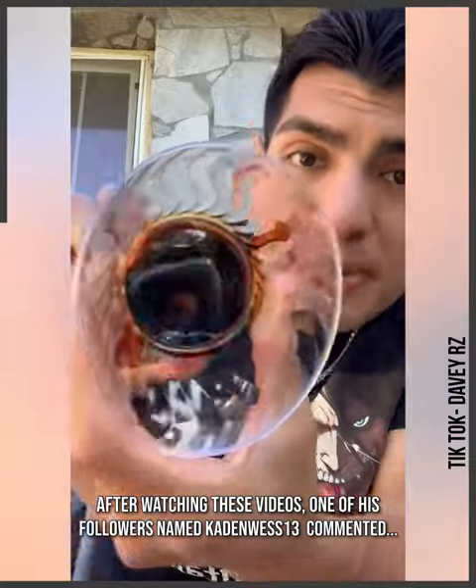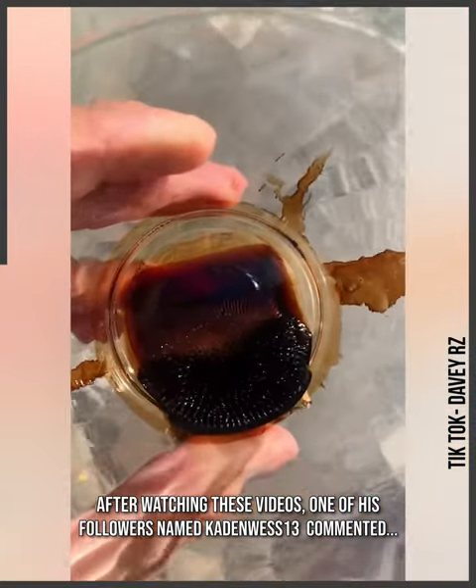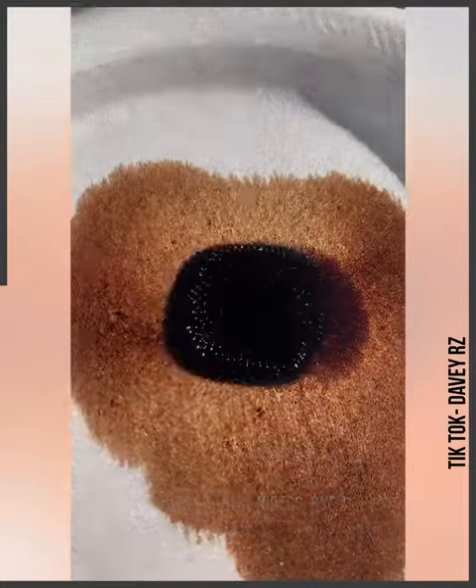Kind of looks like Venom's symbiote, doesn't it? It's actually ferrofluid — so it's basically magnetic liquid, kind of acts like motor oil but magnetic.